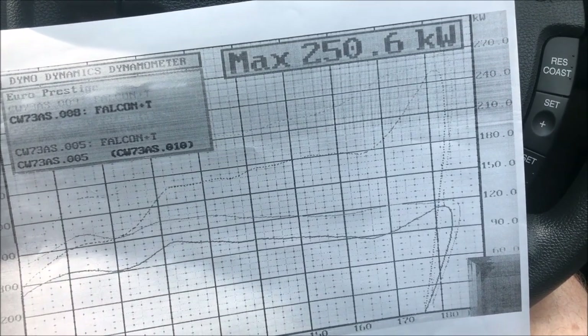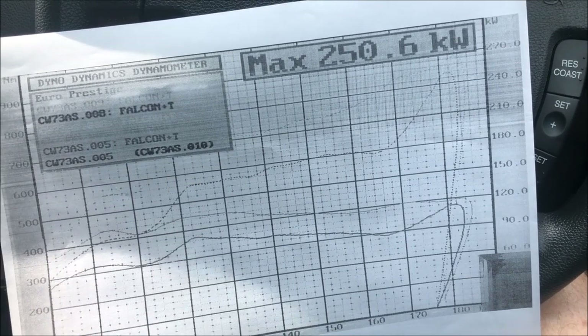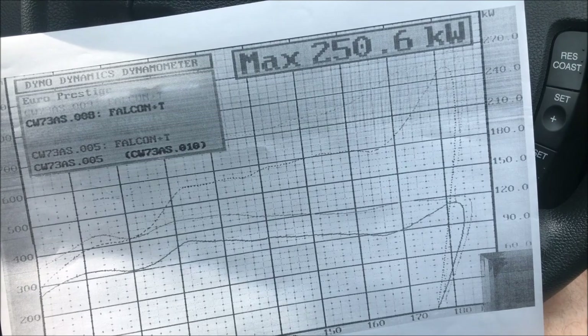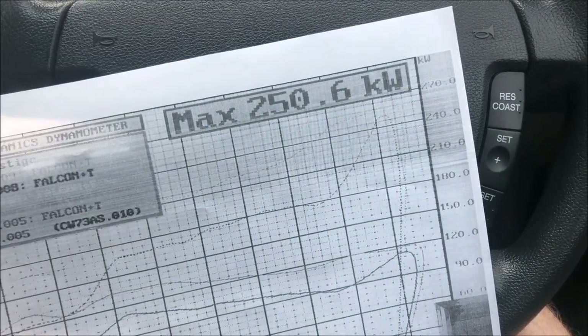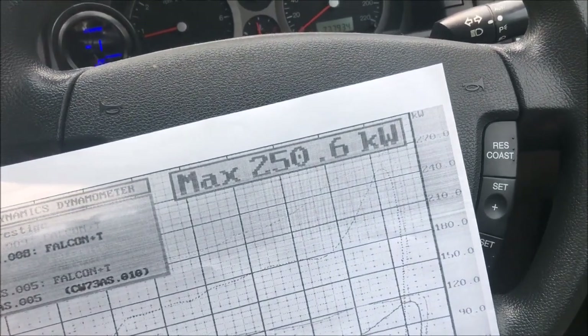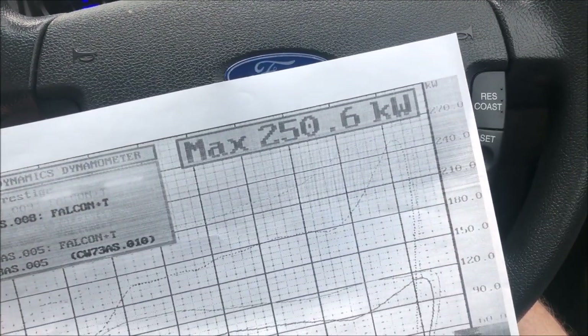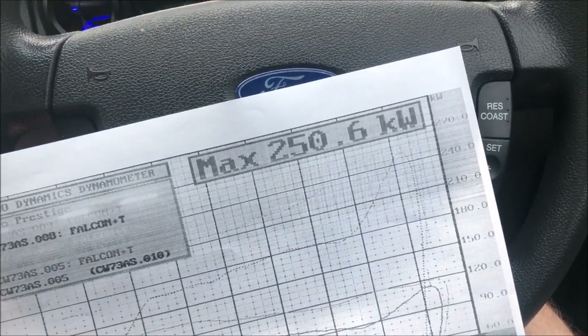I'm going to try doing the solenoid delete — deleting solenoids three and four — so it gives full pressure. There's a little mod you can do there. I have taken it for a spin and the thing is awesome; it just pulls really hard compared to what it was. It's no ten-second drag car, but it goes really good. Let's just go for a drive and see what happens.